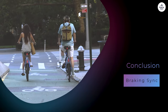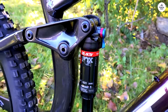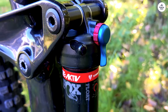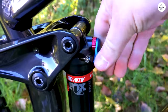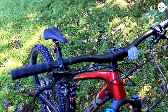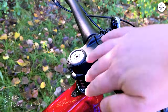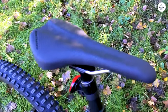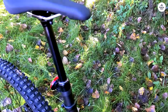Overall, the Trek Fuel EX-8 has impressed me in just about every way. It strikes a solid balance between performance, comfort, and durability, making it a great all-rounder for trail riders who want a capable and versatile mountain bike. Whether I'm climbing steep trails or tackling rough descents, the Fuel EX-8 handles it all with ease. The full suspension absorbs bumps and impacts, making the ride smoother and more controlled even on challenging terrain. If you're looking for a full-suspension bike that can handle a wide range of trail conditions, the Trek Fuel EX-8 is worth considering. It's well-built, versatile, and designed with the rider in mind. Whether you're an experienced rider or someone just getting into more technical terrain, this bike provides a solid platform to grow your skills and enjoy the trails.